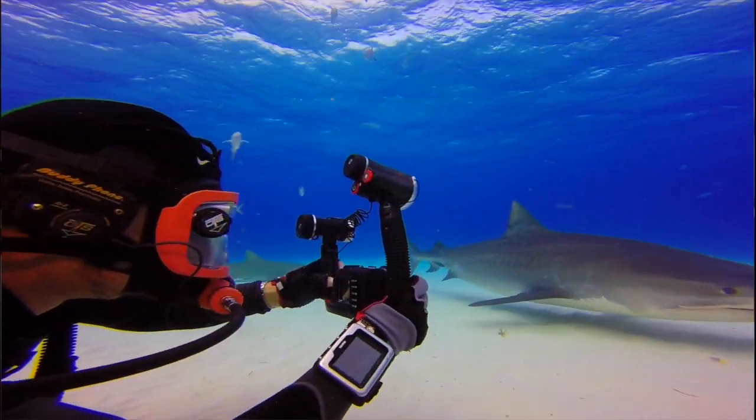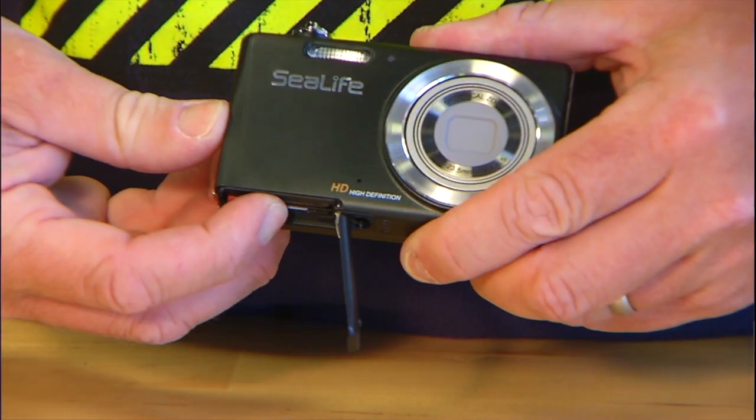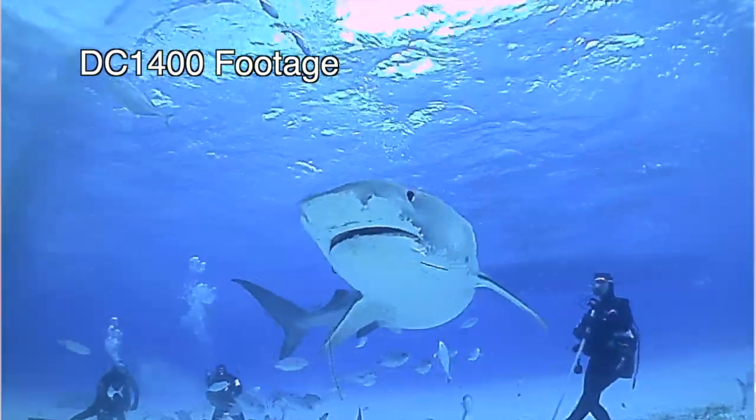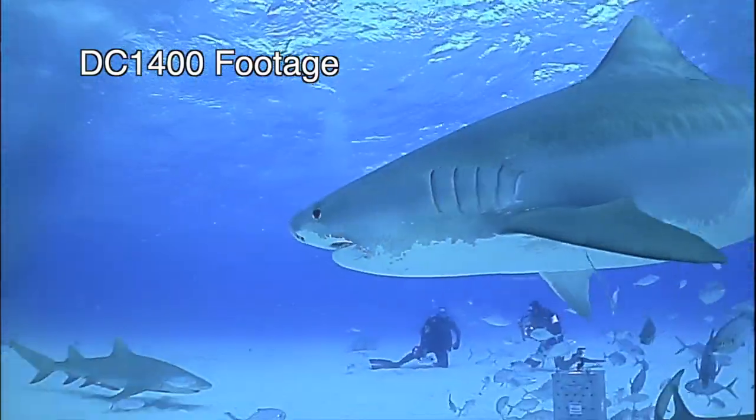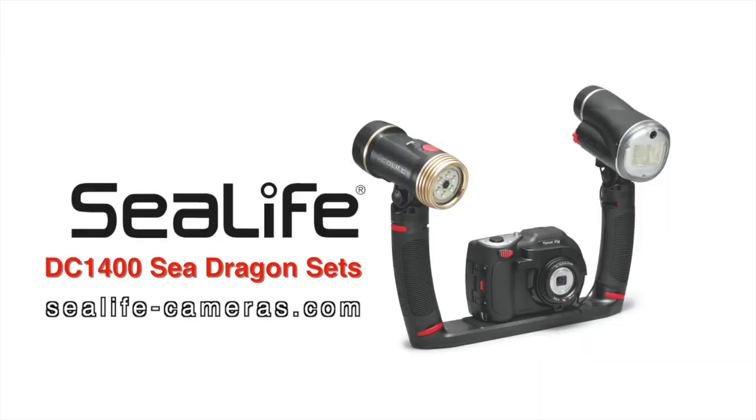The SeaDragon camera sets are ready to use — just charge the batteries and add an SD card. No matter what your diving environment is, there's a SeaLife camera or lighting set for you, so visit your local dive shop or visit SeaLifeCameras.com.